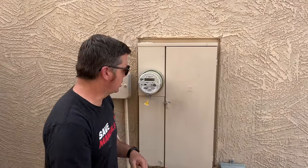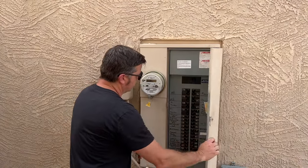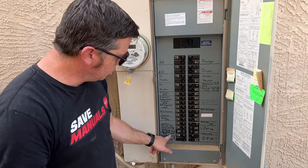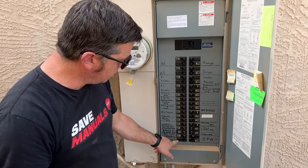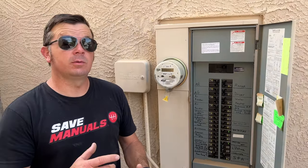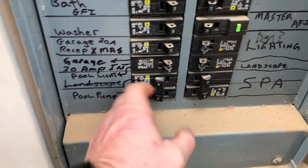Here's how to shut off the breaker to the pool pump — you want to do this before you drain a pool. Most circuit breakers like this, you'll see at the bottom labels like pool pump, pool light, different things like that. We're going to simply shut that off, and now you know that the pool pump is not going to turn on in the middle of the night when there's no water in the pool. It's that simple — power's on here, power's off there.